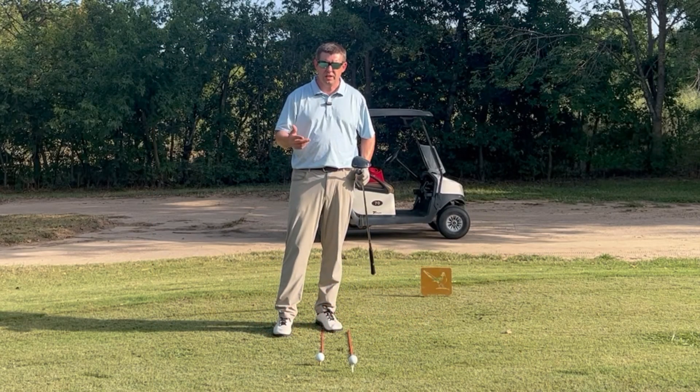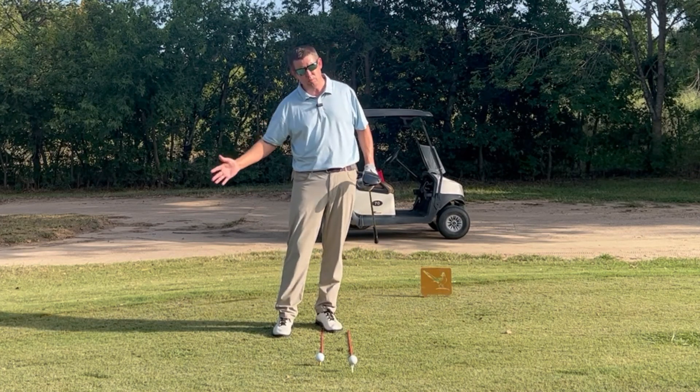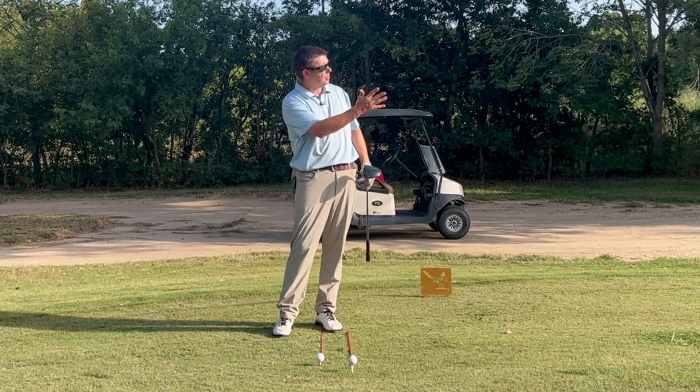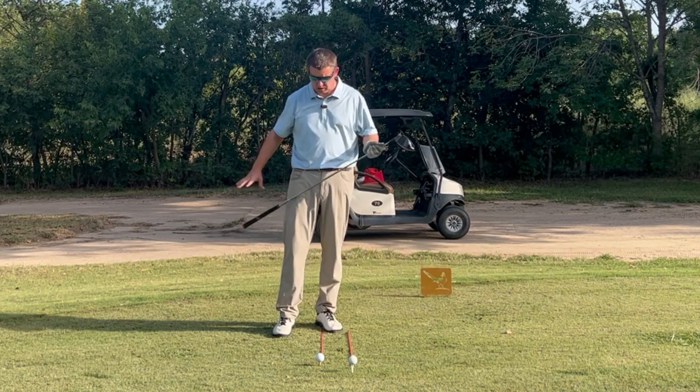One of the things he talks about in that video is hitting up on the ball. And in general, recreational players — that is what we're going to want to do. We're going to want to hit up on the ball with the driver to get this thing launching into the air and getting a strong carry out of it.